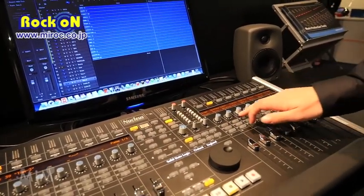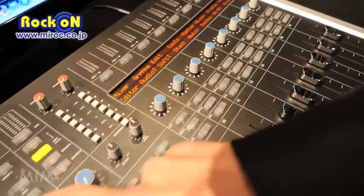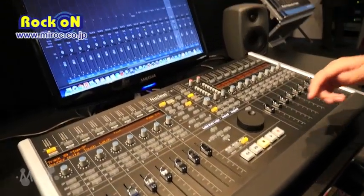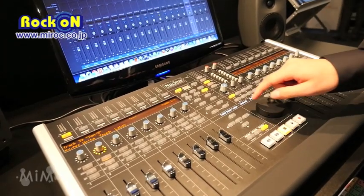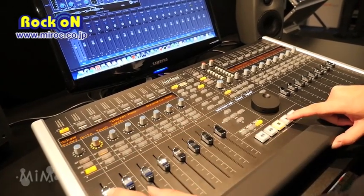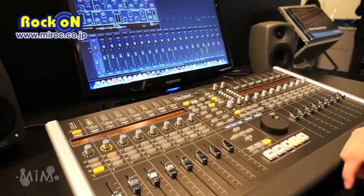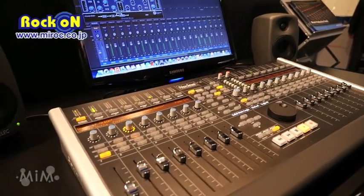We've also got automation. There's an automation button in the center — we can put tracks into an automation mode. For ease of use, go to the mixer, place it into write, go back to the beginning of the track, press play, and we're now writing automation. It then automatically goes into touch mode and the automation is played back.